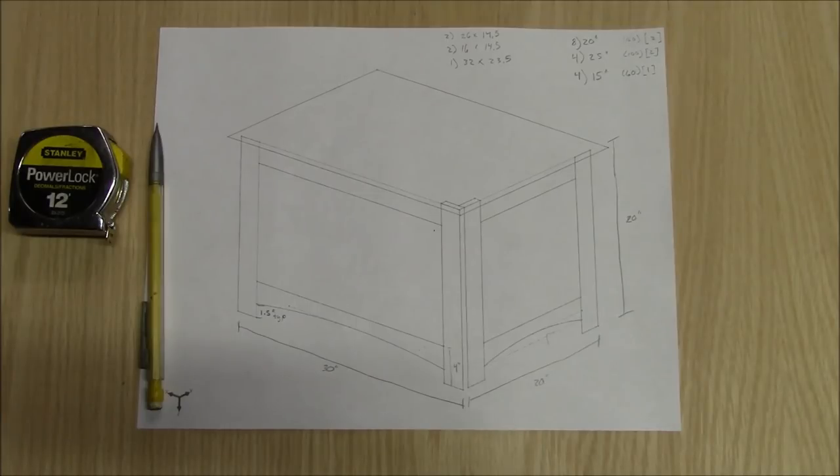The wife and I were discussing what to get the kiddo for his first Christmas and she said we should build him a toy box. And if you're not a married man, I will translate for you — what she meant to say was: you should build him a toy box.